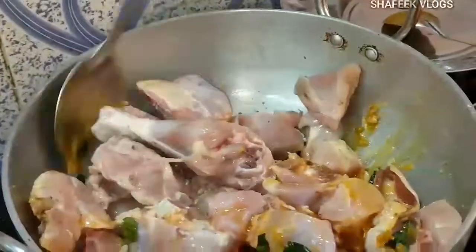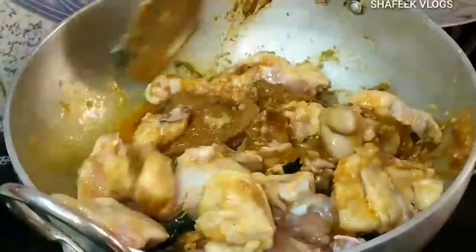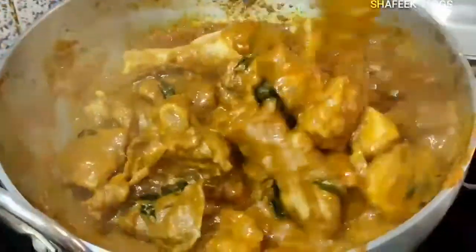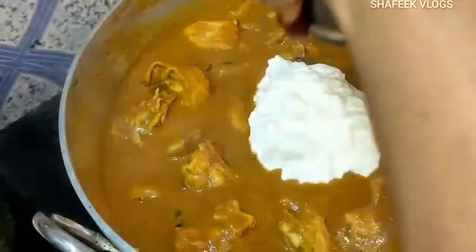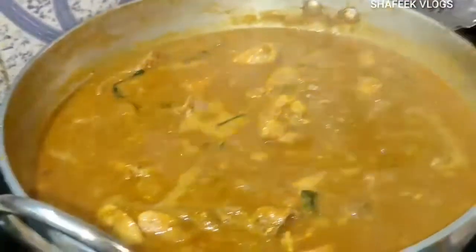Add 1 kg of chicken, add 1 spoon of soy sauce, and mix in a little. Add it to the plate. Add the masala, add the paste — it will be just the sauce. Mix the sauce well.